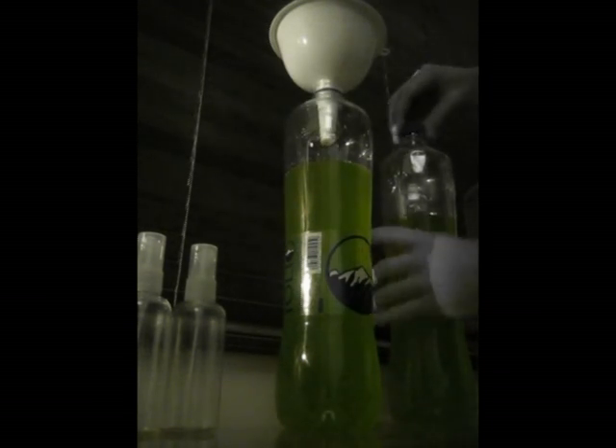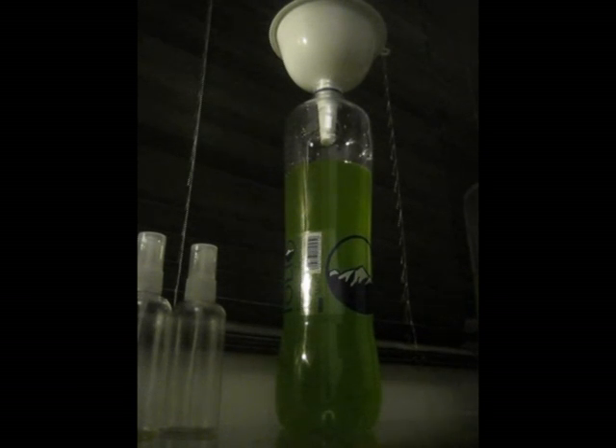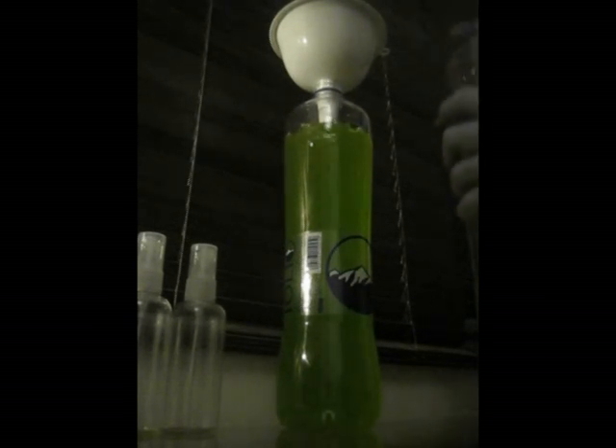Maybe I'll shake this one to get more of the algae particles into this one as well — it's going to be the weaker of the three.